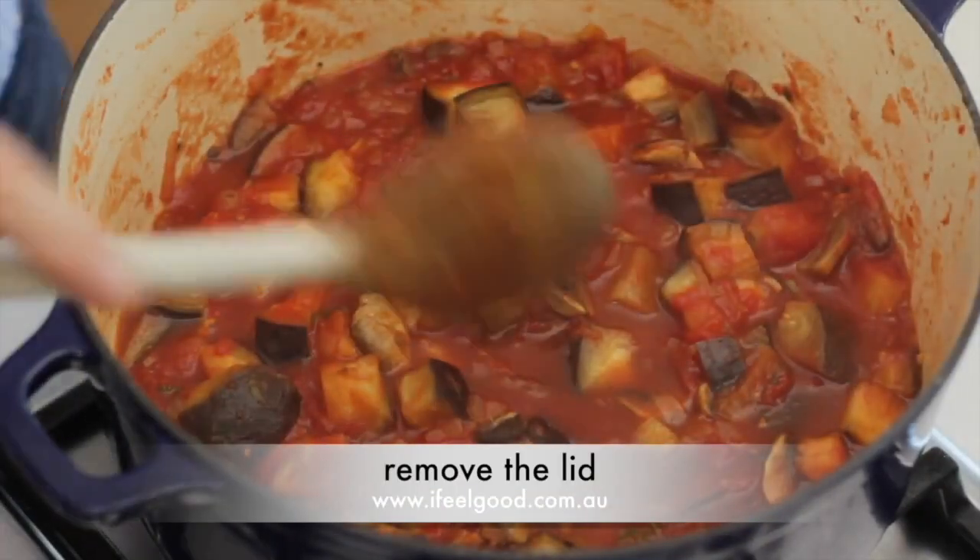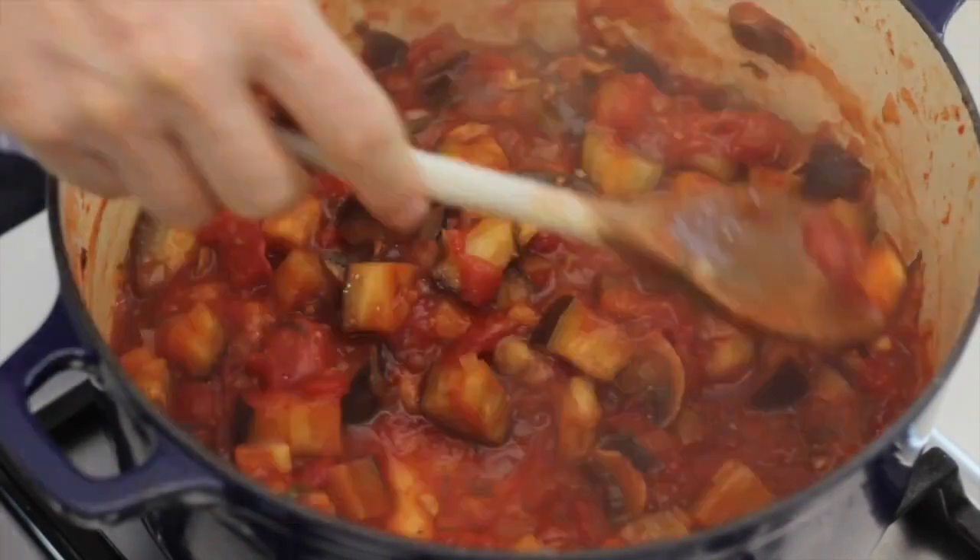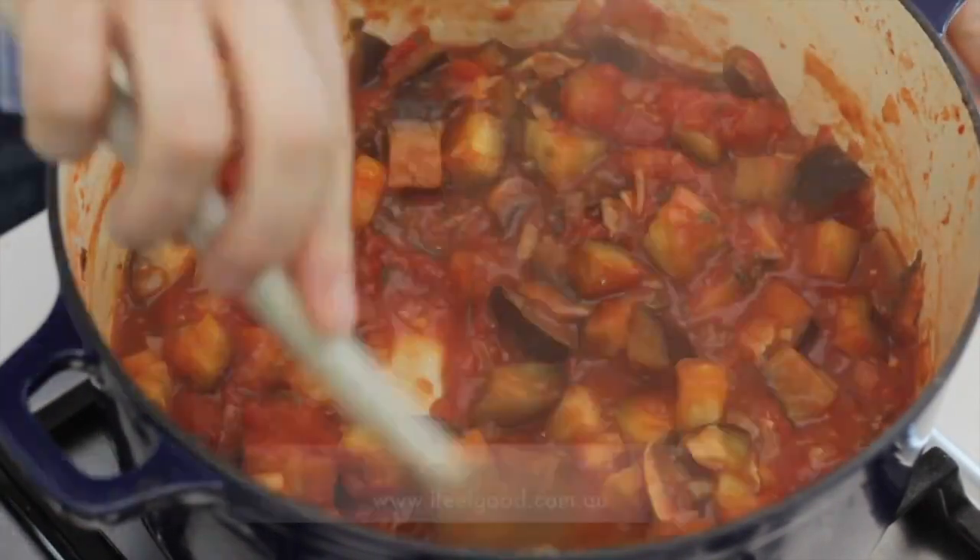Remove the lid and stir, check for seasoning. Mmm, delicious.